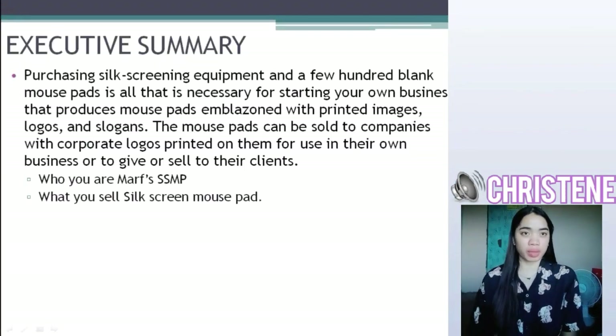Purchasing self-screening equipment and a few hundred block mousepads is all that is necessary for starting your own business that produces mousepads, emblem zones with printed images, logos, and slogans. The mousepads can be sold to companies with corporate logos printed on them for use in their own business or to give to their clients.